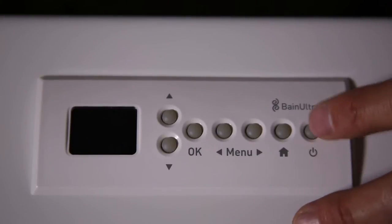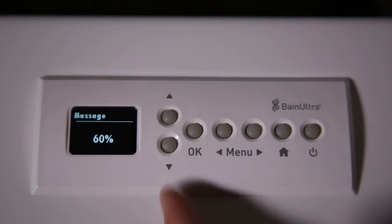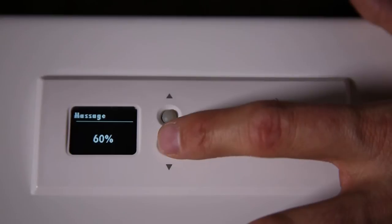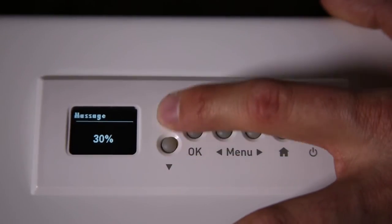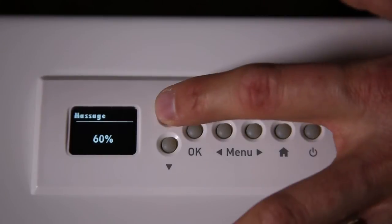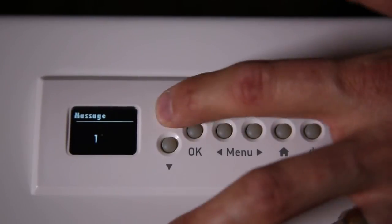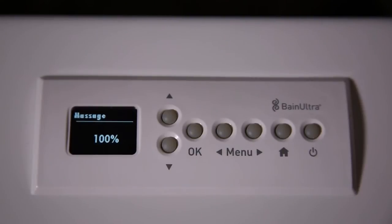So the on-off button — when we push the button, by default, we see that the tub massage intensity is at 60%. You can use the up and down arrow to decrease or increase the intensity of the massage. You can go from 10% up to 100% intensity massage.